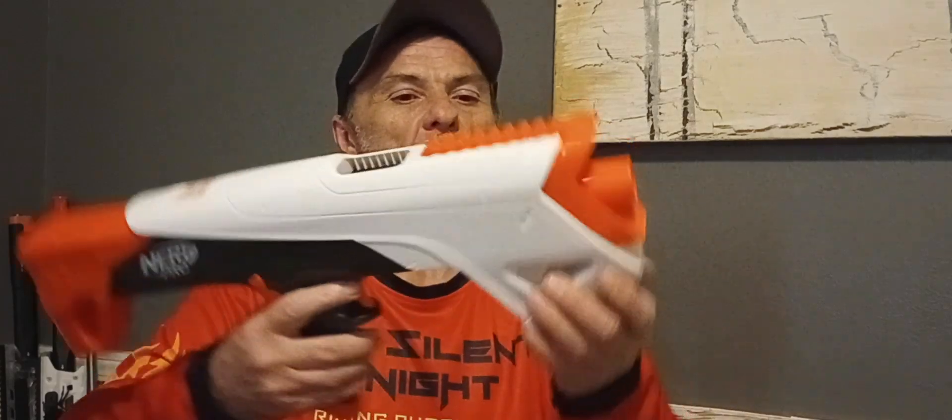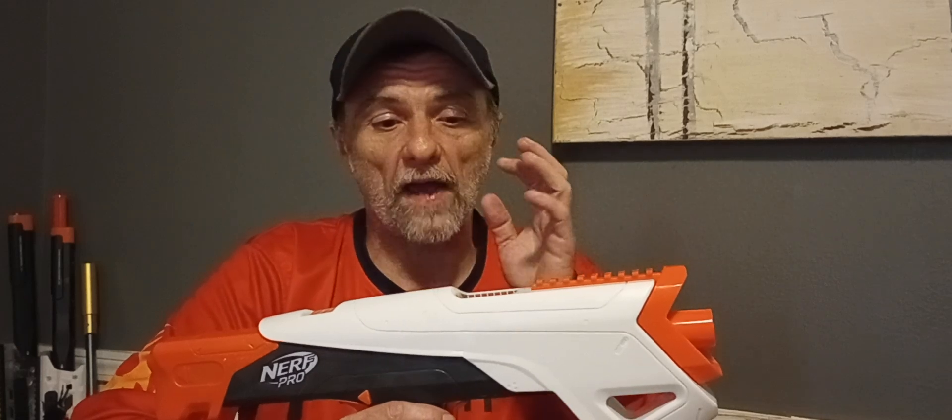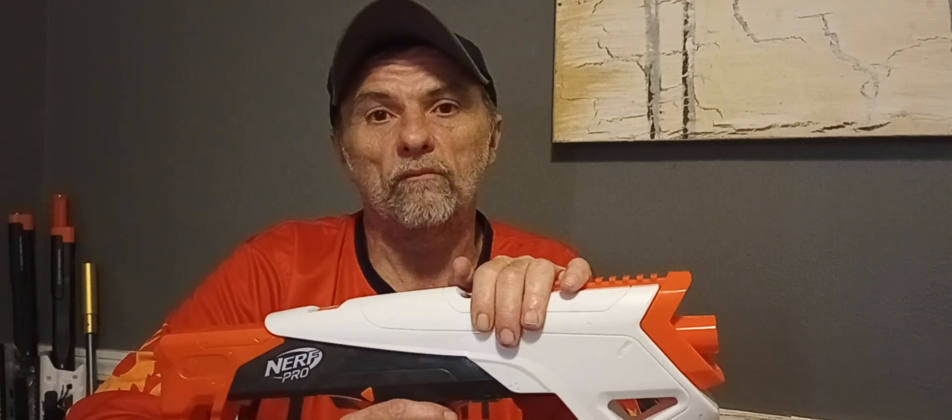For $30, it's not bad. The foregrip is a little weird but I could get used to it, and it does have a nice smooth prime rate. It's definitely priced appropriately — if they were trying to hawk this blaster for $70 or $80, it wouldn't have sold well. I was going to order one of the Senders as well, but a lot of people have had problems with theirs.